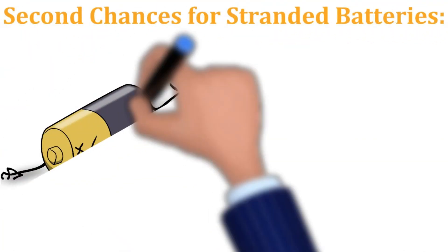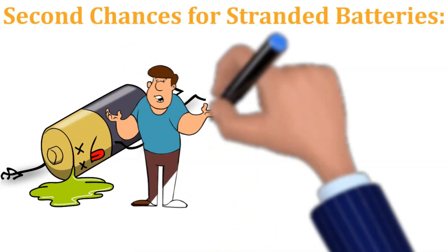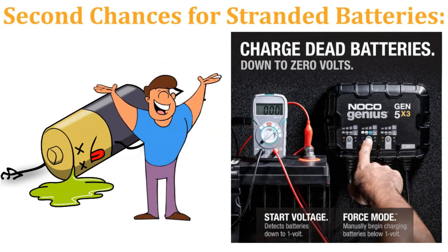Second chances for stranded batteries — did your battery accidentally take a plunge into the dead zone? Fear not! The GEN5X3 can revive batteries as low as one volt with its force mode, giving you a second chance at electrical freedom. It's like CPR for your battery, but without the awkward mouth to mouth.